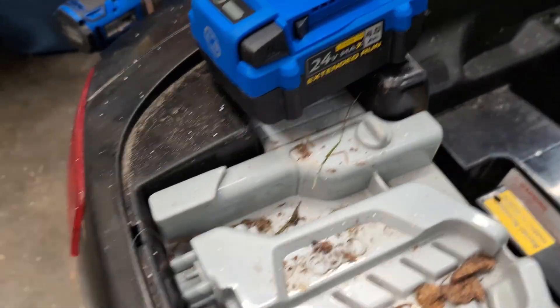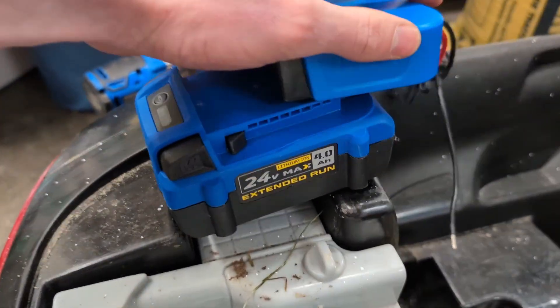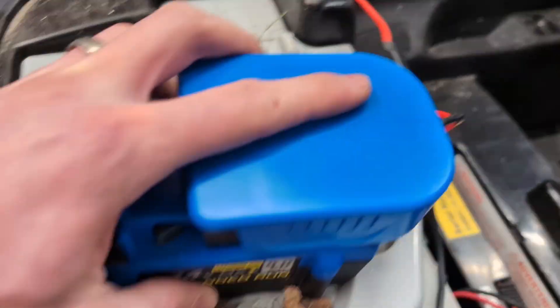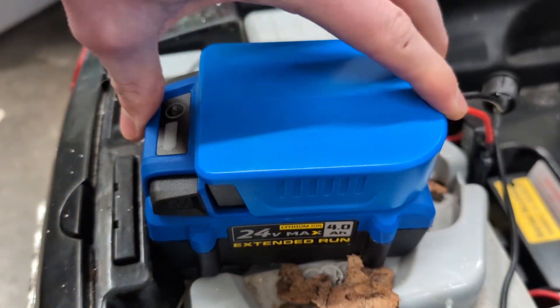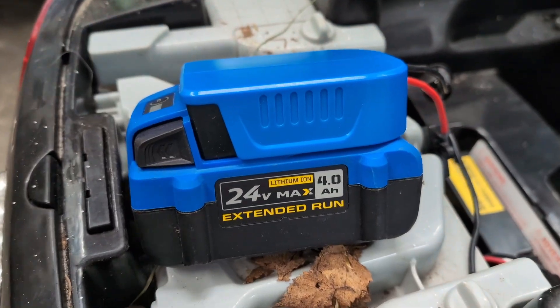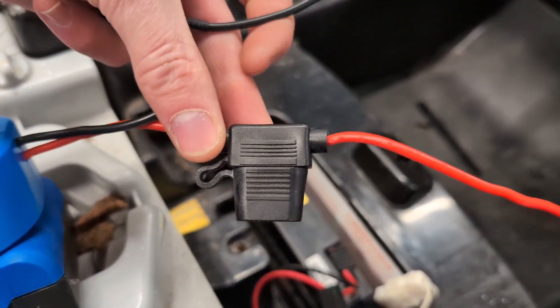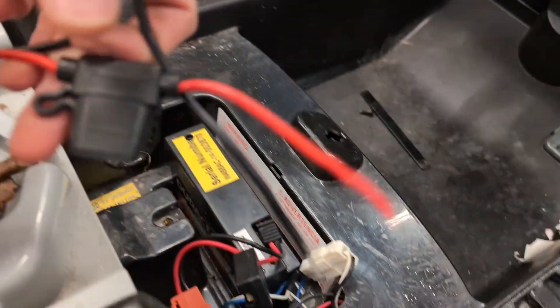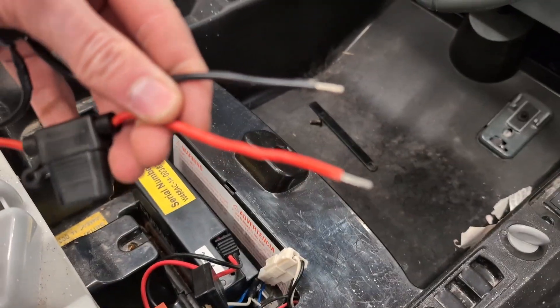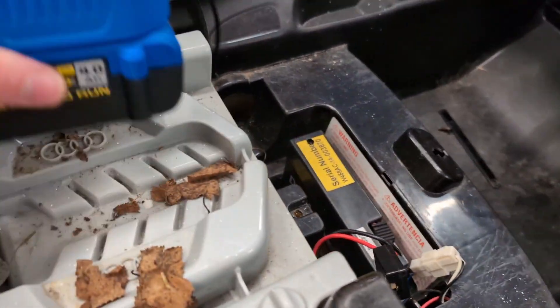What we've got is a Cobalt battery and an adapter that can be purchased online. It slides onto the battery, and there are ones for just about any drill battery out there — DeWalt, Milwaukee, etc. It comes with a fuse in the line so you don't burn everything up, an on/off switch, and positive and negative leads.